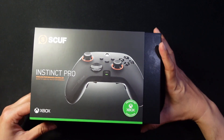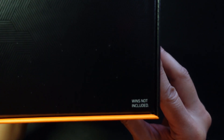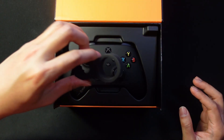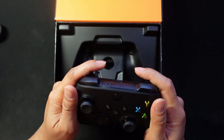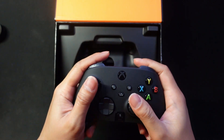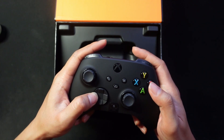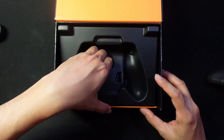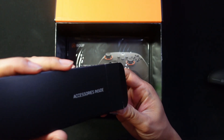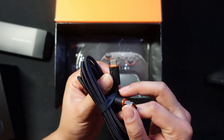Sliding the sleeve out — very fancy. On the side of the box it says 'wins not included.' It just feels so premium right off the bat. Very similar to the Xbox Series X controller. The attention to detail and the unboxing experience is top-notch.